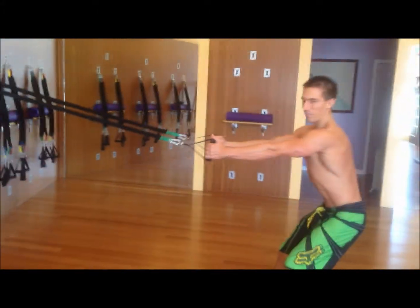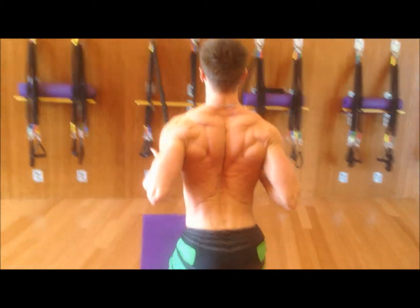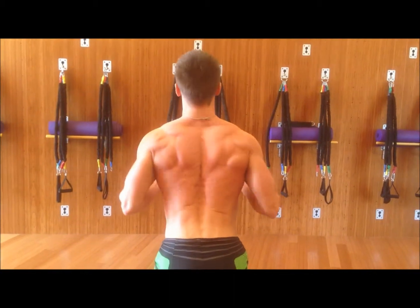Step way back and swing around so we can get the fibers working in the back. Take a nice power stance with a flat back, squeezing the shoulder blades together, and get full extension — really getting a full range of motion.